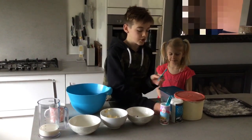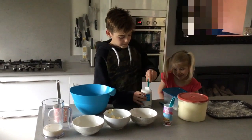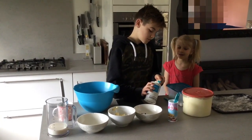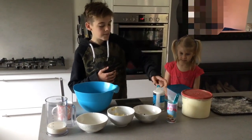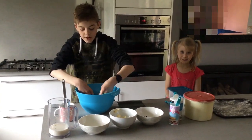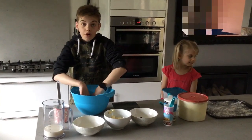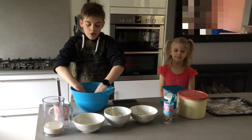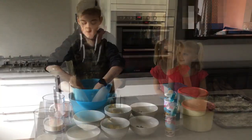When you have put that in, you want to get a quarter of a teaspoon of salt and mix that up with your hands. We are making vegan scones because my parents are vegans, so we are using oat milk, but you can use any kind of milk. We are also using vegan non-dairy margarine, but you can use any kind of butter.